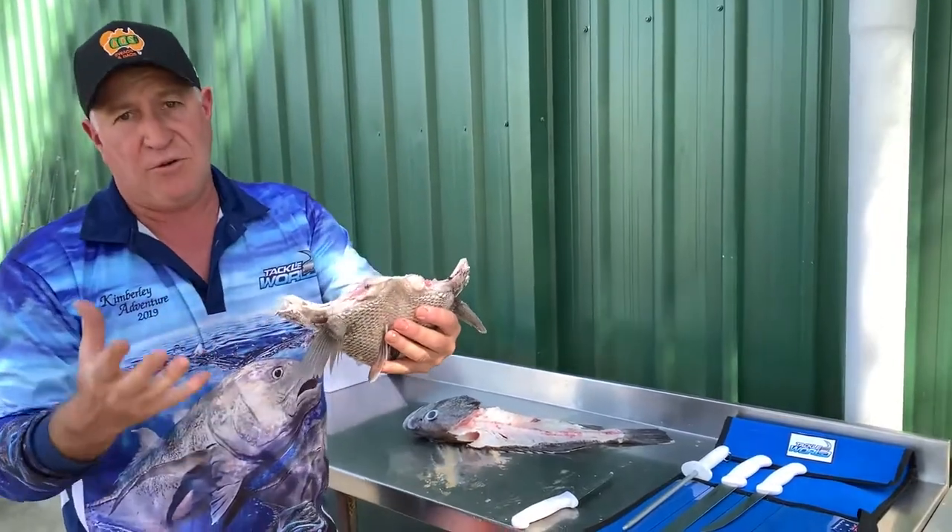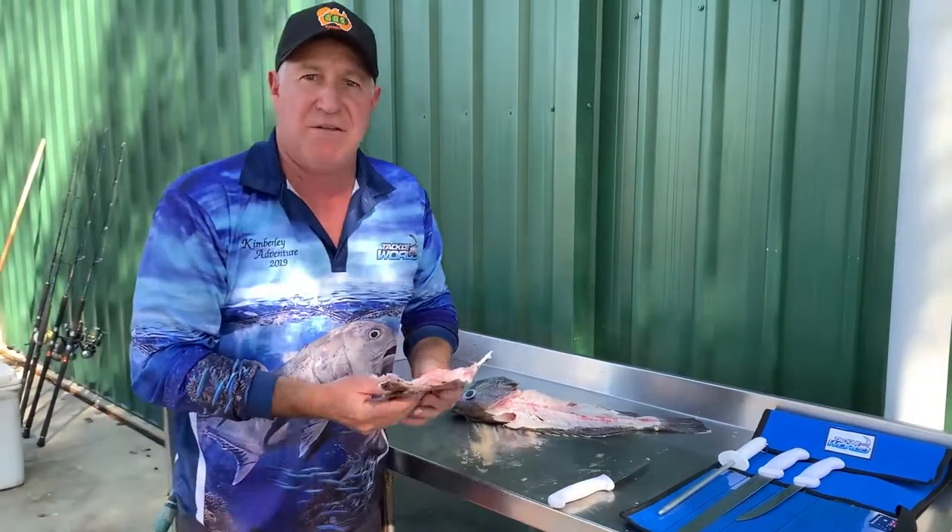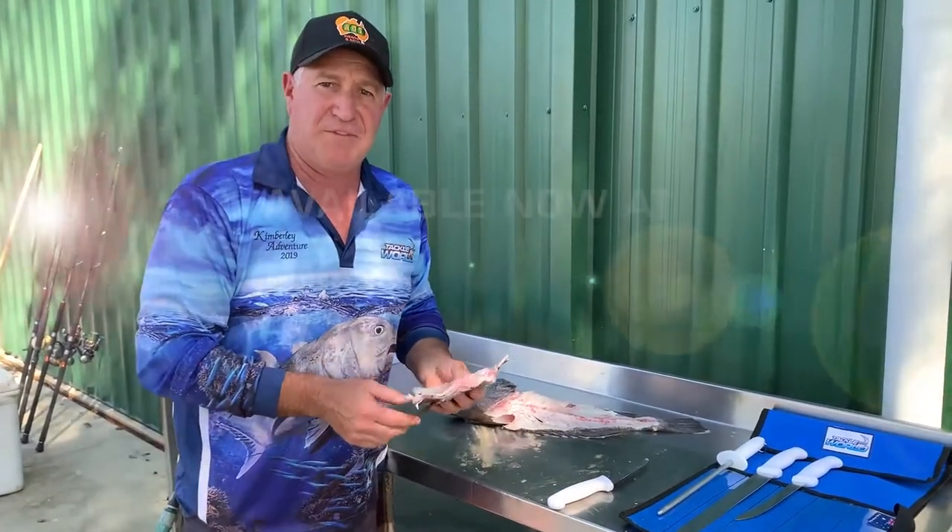The bigger bottom fish you'll get a lot bigger wings, but there's a lot of meat in there as well out of a quality fish. Just get the most out of your fish when you can. Thanks guys.